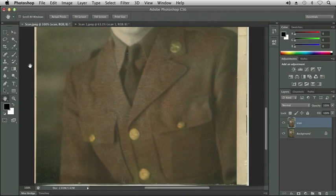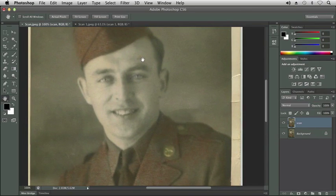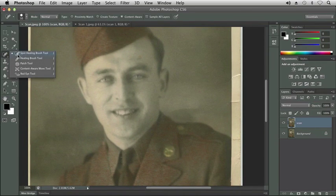I'm going to get the hand tool — the letter H — and go back up. There was something on his forehead that we wanted to get rid of. I'm going to get the spot healing brush tool, use content aware, and click to get rid of that spot.